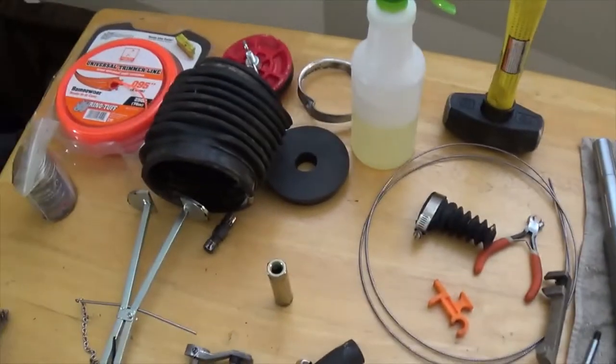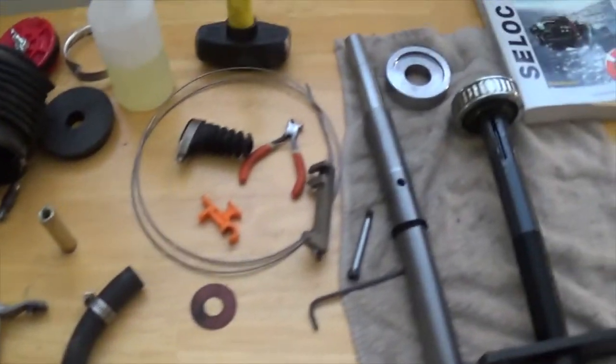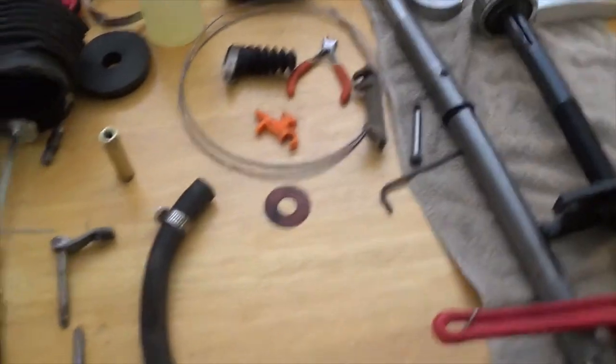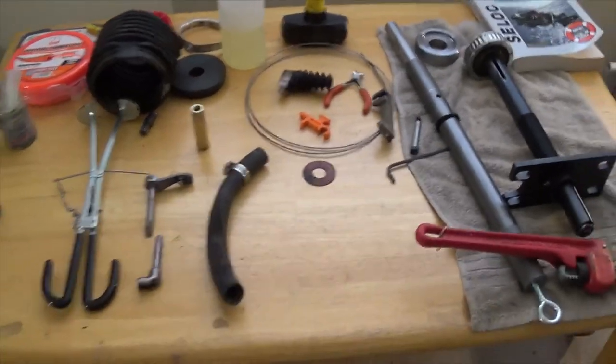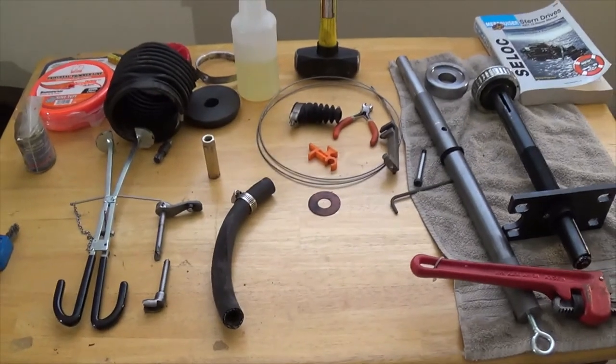So these are the tools I used — the ones I'd consider essential. Get these tools and of course the manual. I hope this helps somebody. Good luck, and you can do it by yourself — just take your time. All right, see you later.